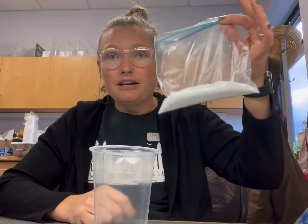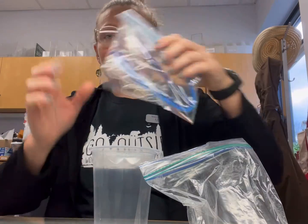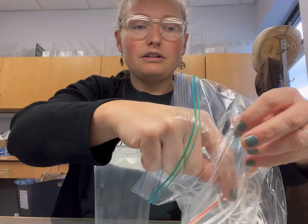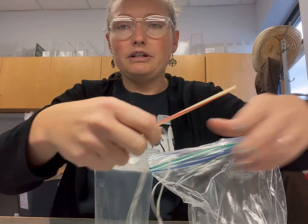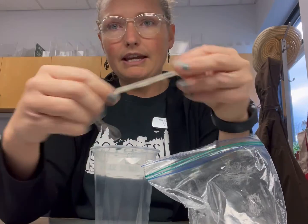So in your kit you're going to find a cup, a baggie with some borax in it, and then another bag that's going to have pipe cleaners, a sturdy stir stick straw, and a piece of string.